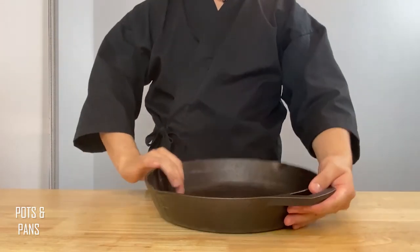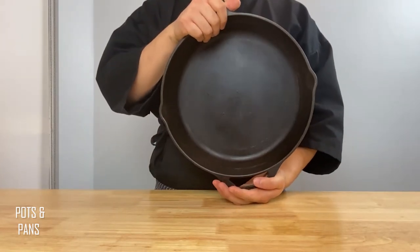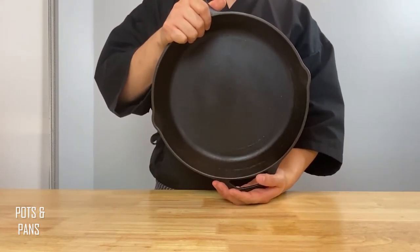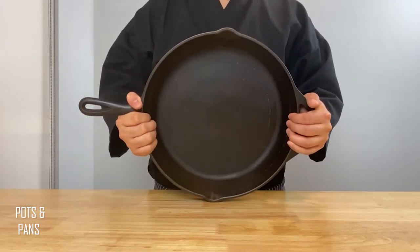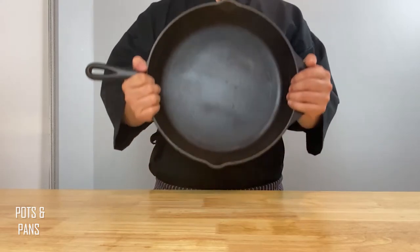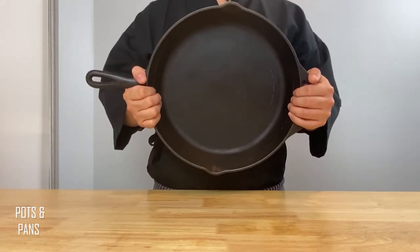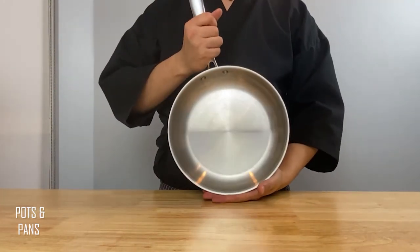I have here a cast iron frying pan. It takes a while to heat up, but it is commonly known for holding hot temperatures for a very long time, making it difficult to lose temperature — perfect for cooking things like beef, chicken, and scallops. I know they're not cheap, but if you have the luxury, get one of these. Otherwise, I would just stick with the nonstick and stainless steel frying pans.